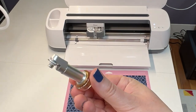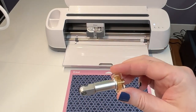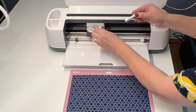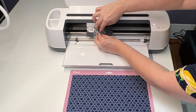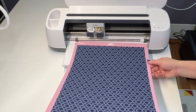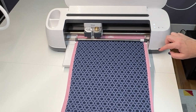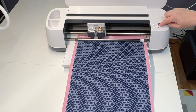To cut fabric, you do need the rotary blade — it's just a big round knife, kind of like a rotary cutter, but mini for Cricut. I'm just going to pop my regular blade out and put in my rotary blade. Now that is all set. We already put our fabric on the 12 by 24 mat, so feed that in, then press the blinking Cricut button and let it do its thing.